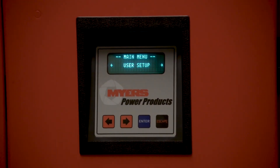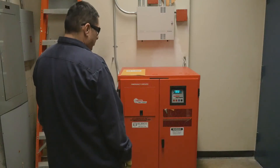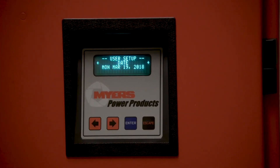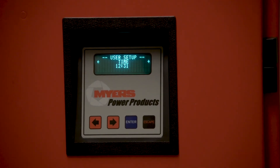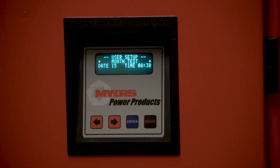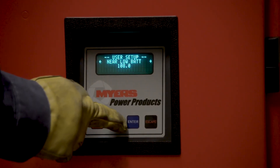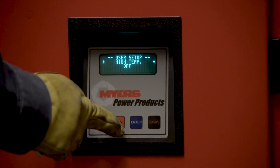The user menu is useful for changing time and date, and setting up the self-testing dates and times. Left, right, left, right is the password. The time has already been set and the monthly test time and dates can be changed as well. Further scrolling reveals options that have no need for change except for calibration purposes, and have already been adjusted at the factory.